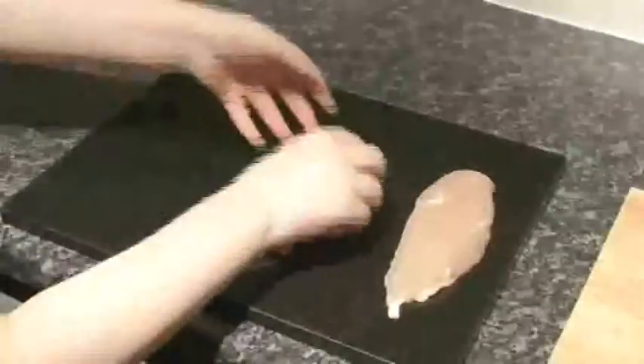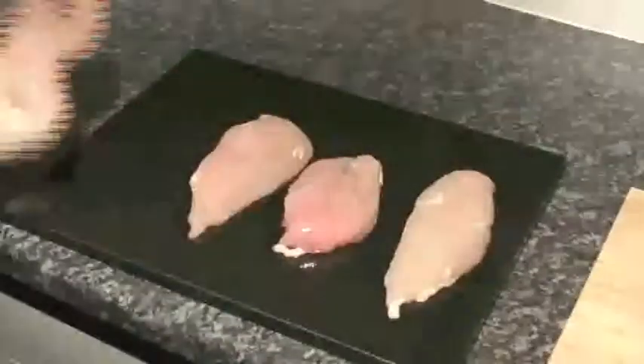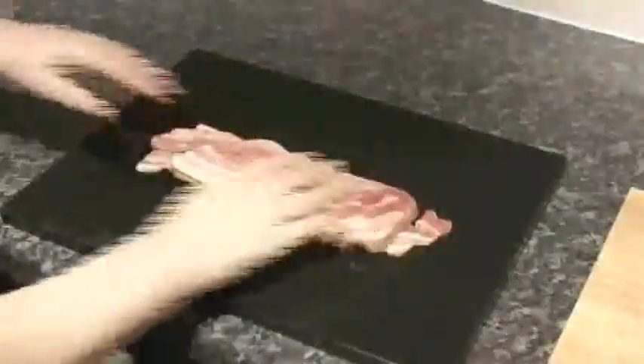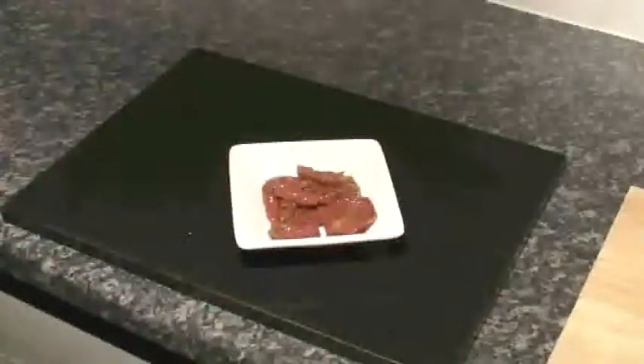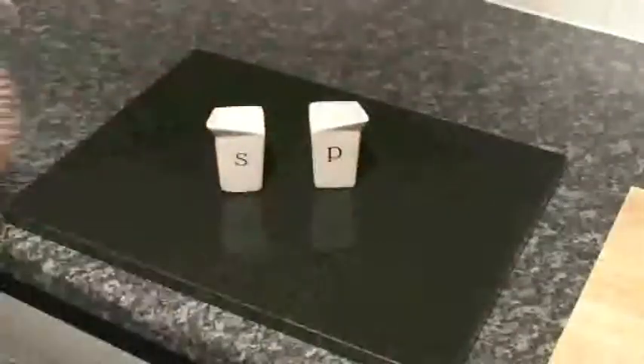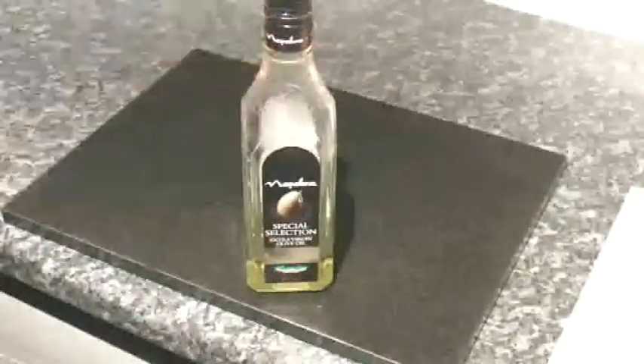I call it this because my dad invented it. For this dish you will need chicken breast, streaky bacon, some plush tomatoes, salt, pepper. I've chosen a rice that can be cooked in the microwave, and extra virgin oil.